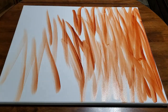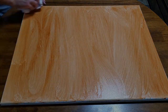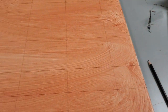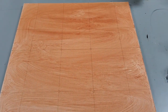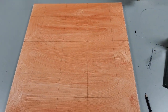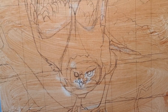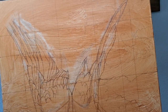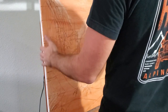Now it's time to tone the canvas. This serves the purpose of removing that bright white, which can make getting the correct values extremely difficult. I also like this warm oxide red as it works really well with the rich blue of the sky. As always, I have divided my canvas up using the golden ratio and I'll use these guidelines to pencil in the final design.